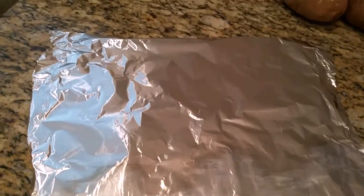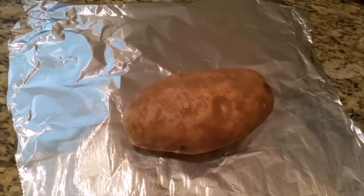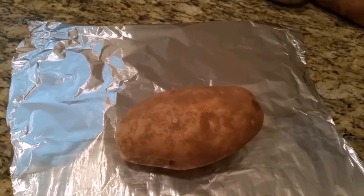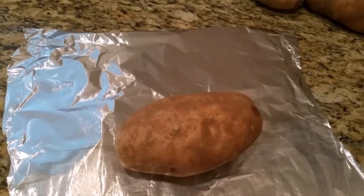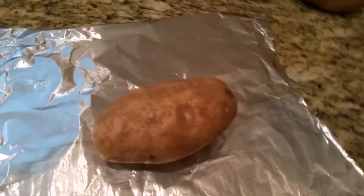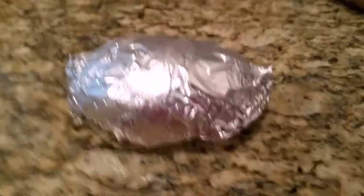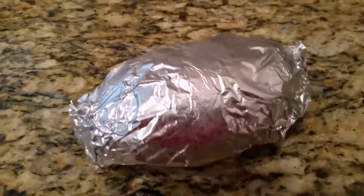I'm gonna start with the potato first — I'm gonna grill the potatoes. What we're gonna do is put foil on the potato and throw them on the grill. You can also do this method in the oven, do exactly what I'm gonna do but in the oven. But since it's fall, I feel like spending more time outside, so we're gonna grill it. Foil the potato just like that.